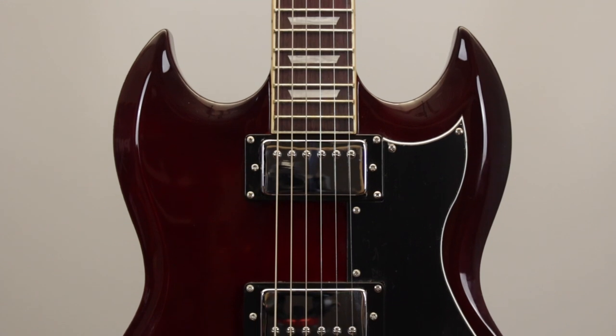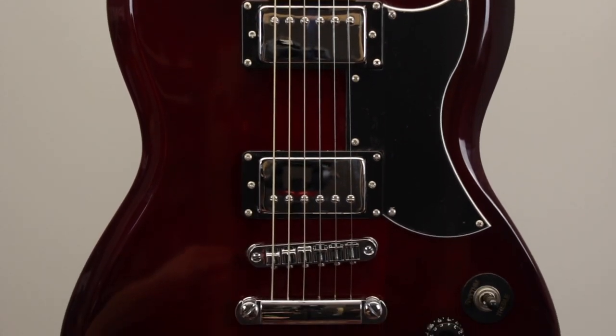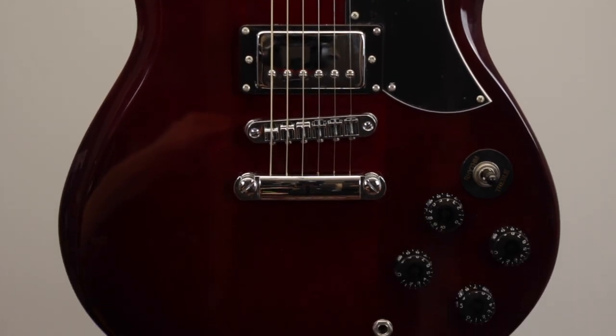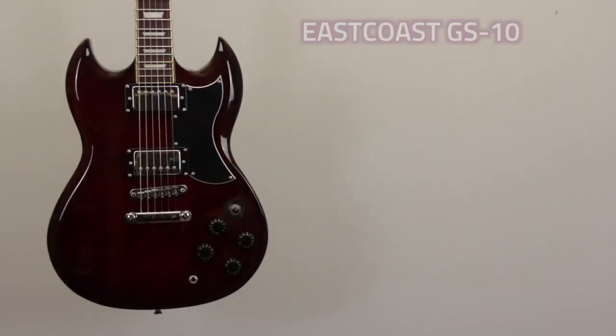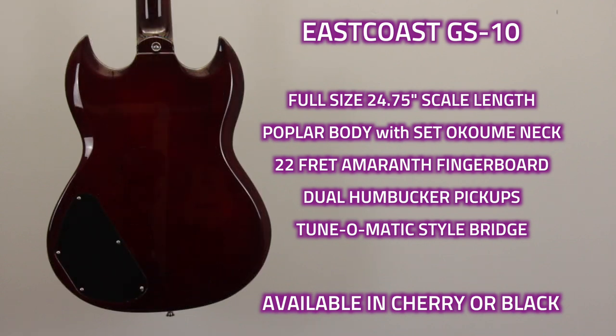The East Coast GS10 obviously takes its inspiration from a certain legendary double horn style guitar that was made famous by players such as Angus Young of AC/DC and Tony Iommi of Black Sabbath. Thanks to its chunky sound and iconic rock and roll styling, the GS10 is perfect for guitarists wanting to play slightly rockier, heavier music styles.